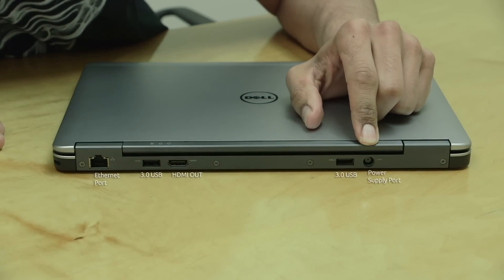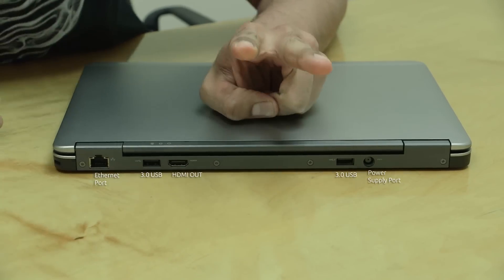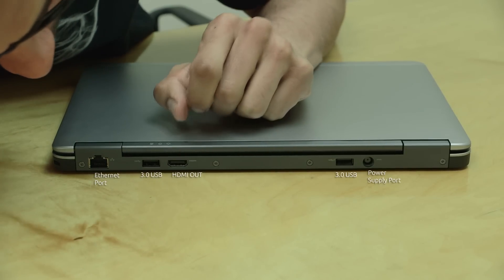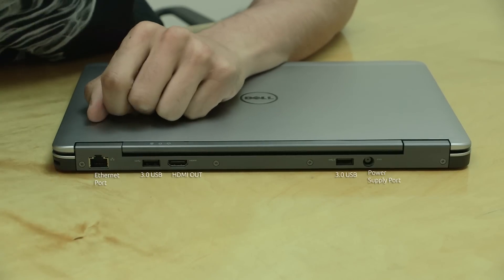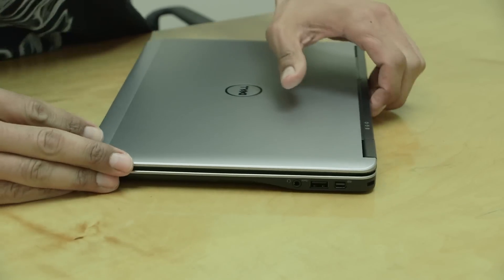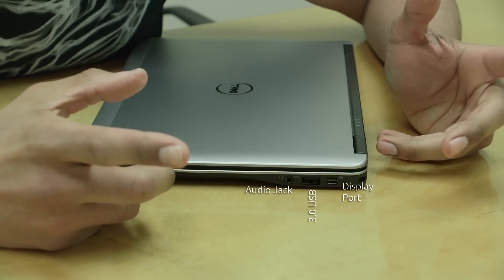Going from right here, this is where the power port is — that's where you put the power cable in. You have one, two, three USB 3.0 ports, you have an HDMI port, as well as an Ethernet port, an RJ45 port. And on one side we have a display port.